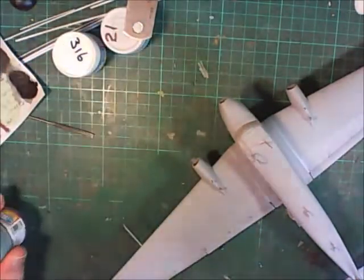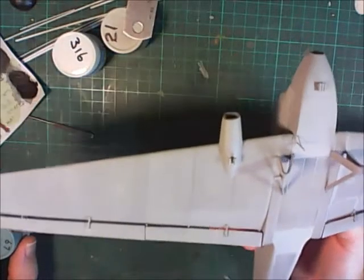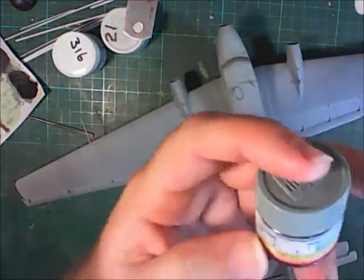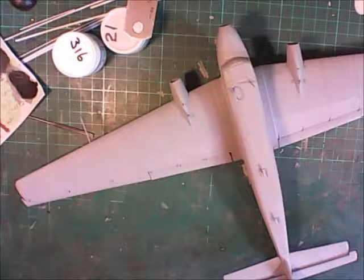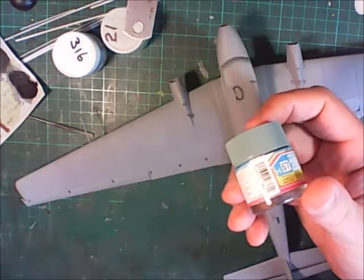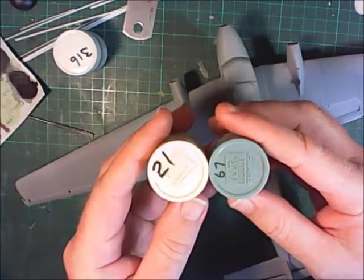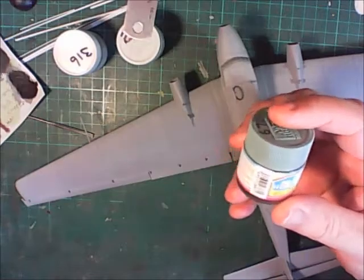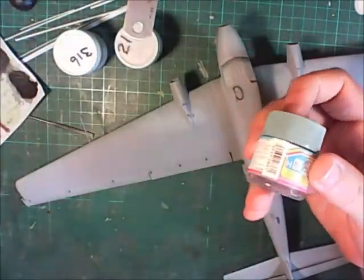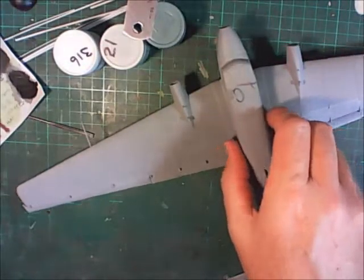For the undersurface, all the photo references I've got show no clear color, so I'm going to paint it as a traditional German aircraft would be painted - with RLM 65 white-blue underneath. However, looking at that color against the white, there's a significant contrast, so I'm going to cut it back with a bit of off-white just to bring it down a couple of shades.